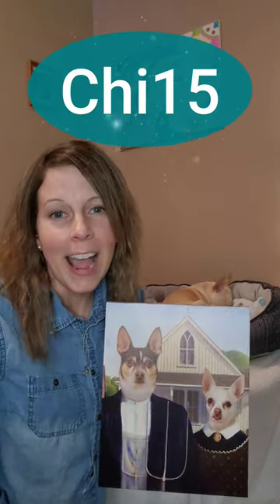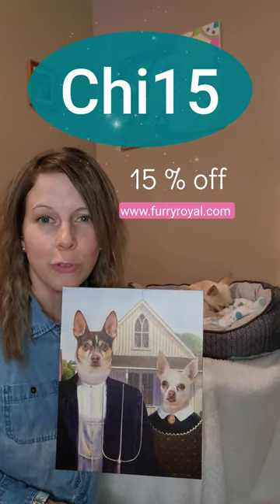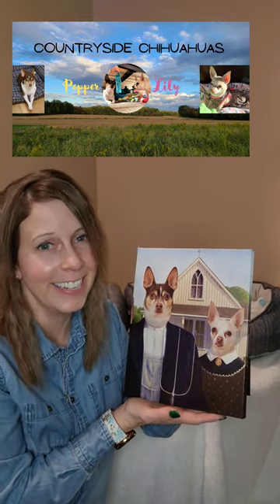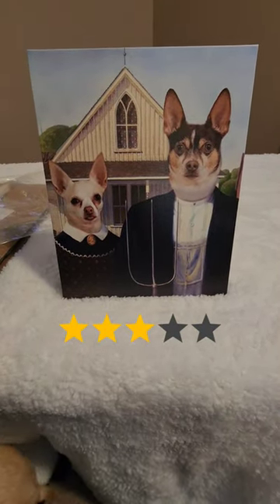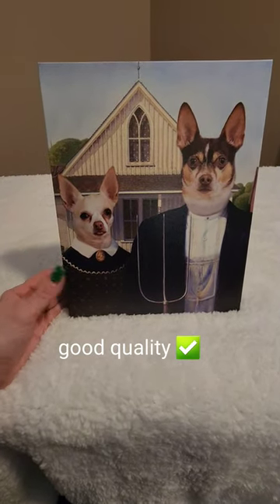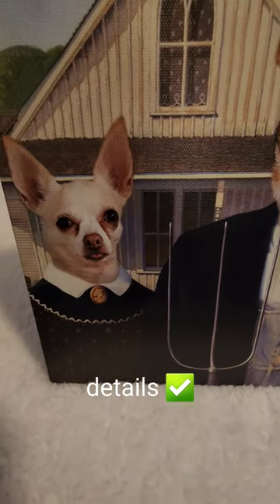We have a special discount code for all of our friends that we are excited to share with you. It's CHI15, and we're going to put that up on the screen. We're also going to put the link in the description so you can go on FurryRoyal. What a perfect theme for Countryside Chihuahuas — Pepper and Lily as farmers. It doesn't get any better than that. Overall, we are 100% satisfied with the outcome. Everything was really nicely packaged so it didn't get damaged in the mail. The quality is so good. The detail is supreme.